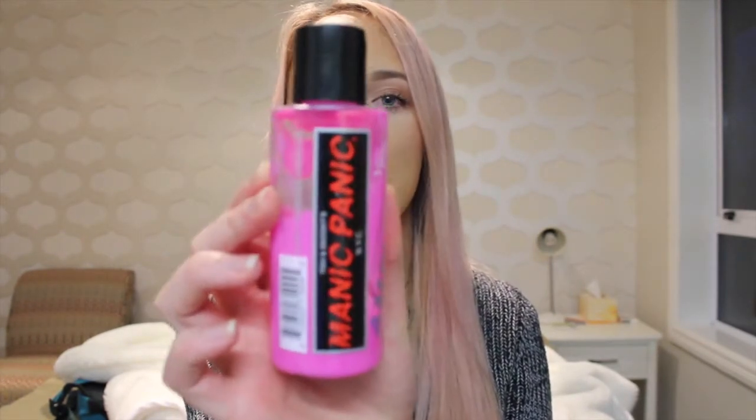I went ahead and picked up the Manic Panic Cotton Candy Pink Hair Dye. This one is semi-permanent and also vegan, which is super cool. That means it really doesn't do any damage at all to your hair. It also says it glows under black light, which I guess is kind of cool.